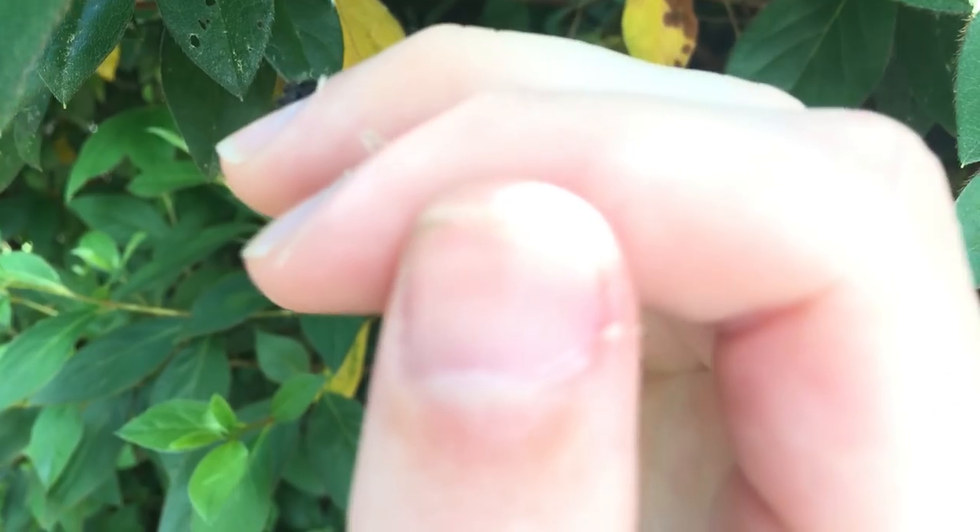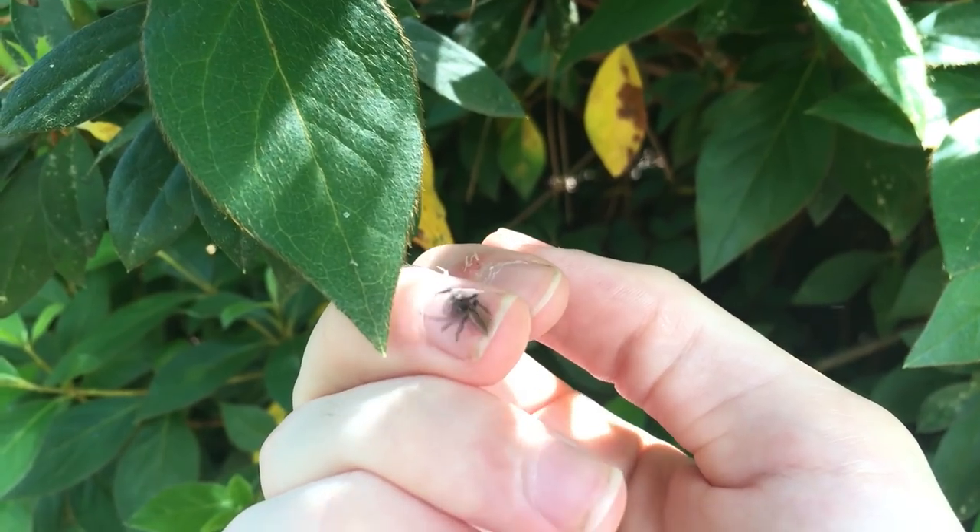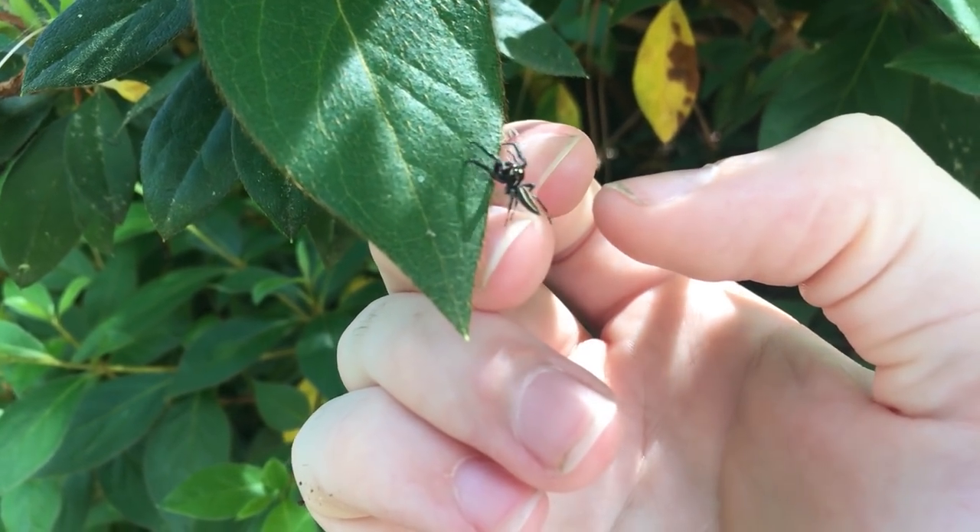I'm going to put this guy back on his leaf so he can go back to hunting in the bush. So now we've found our jumping spider, it's time to move to something more challenging. That brings us down here by the creek. On the other end of the spectrum, we have fishing spiders and wolf spiders, both of which can be found down by the creek. These guys are very skittish and very flighty and fairly menacing looking, so this is kind of our jump from easy to hard really quick.